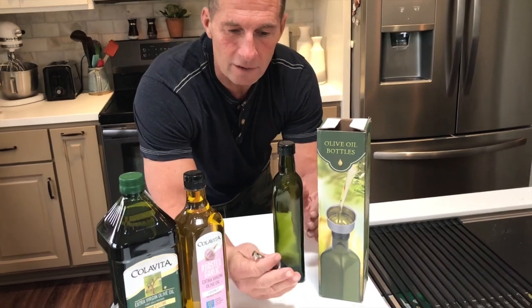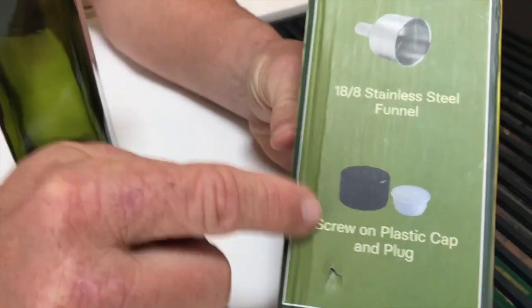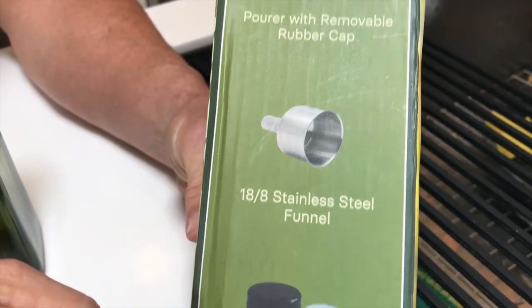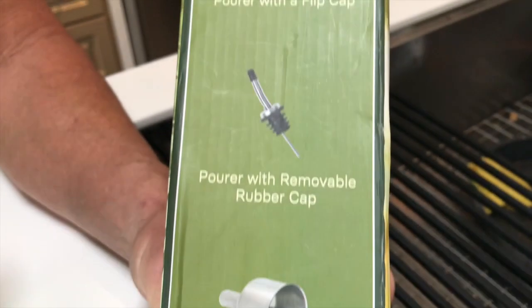What's nice is it does come with a pour spout and a few other things. You've got your funnel, which makes it easier to put it in there, and different things — the screw cap, which is on here right now.